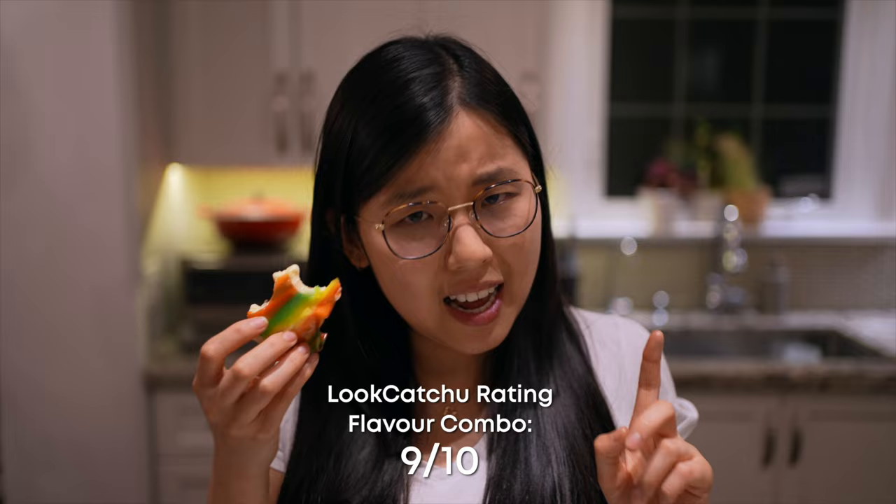Let me know in the comments if you've tried this fruit roll-up ice cream hack. I'll see you guys next time.